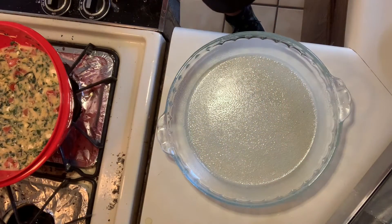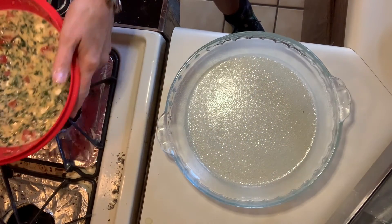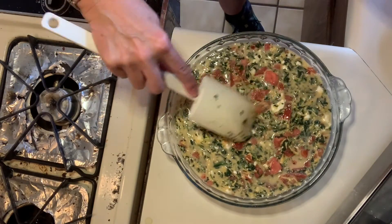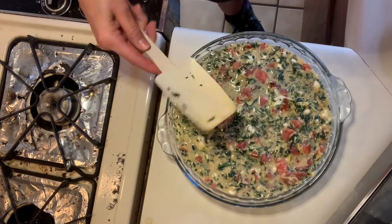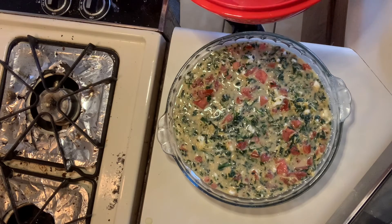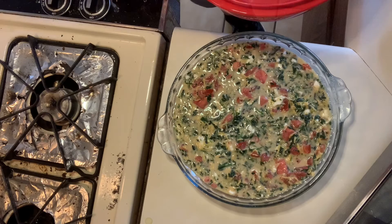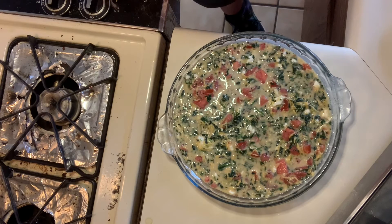I sprayed the bottom of this baking pan and we're going to add in our mixture. It's going to be cooked for about 45 minutes in a 350 degree oven. You'll know it's done when you stick a knife in it and it comes out clean, so we'll be testing that along the way.